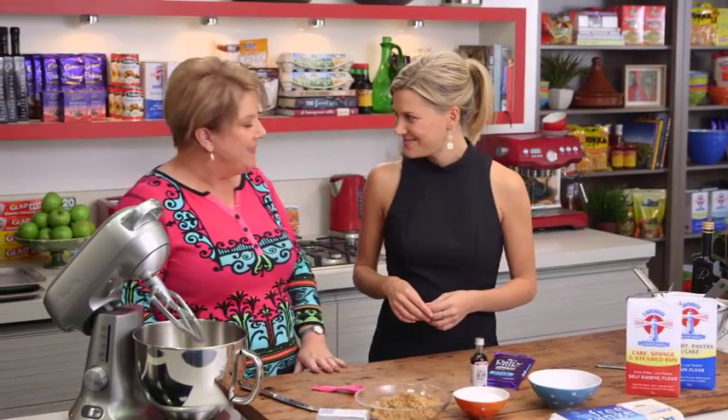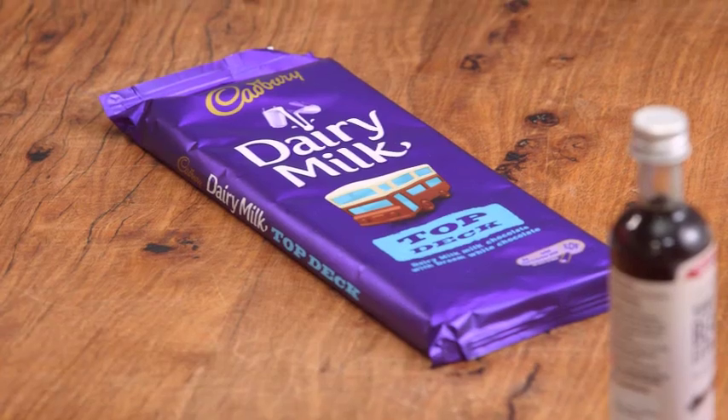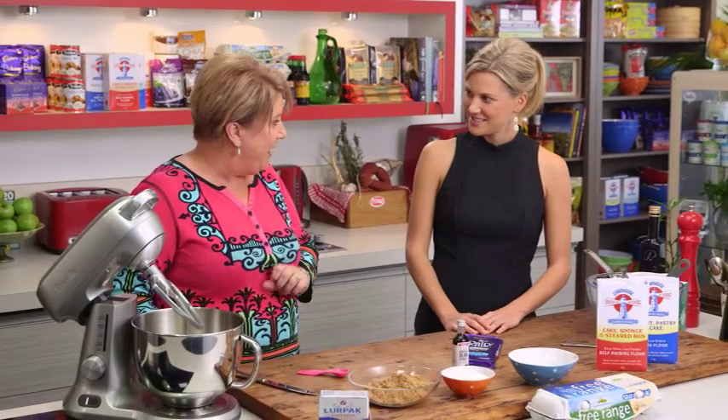Trish from the Cadbury Kitchen is here in the Everyday Gourmet Kitchen. We're joining forces to make some delicious cookies — especially good with a great coffee. These ones are the Cadbury Top Deck Cafe Cookies.